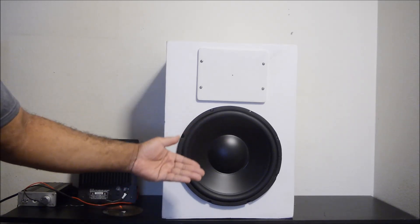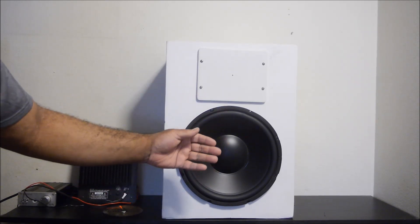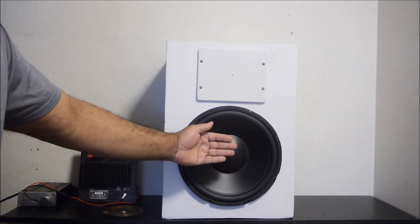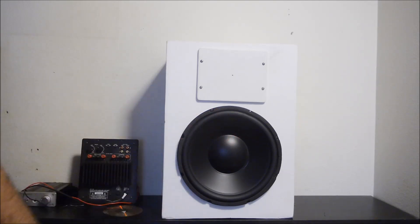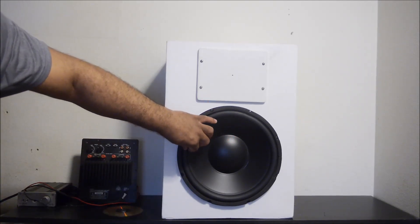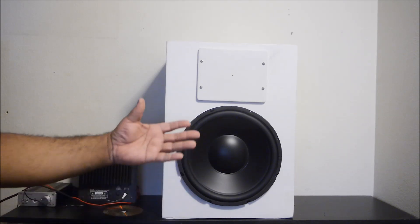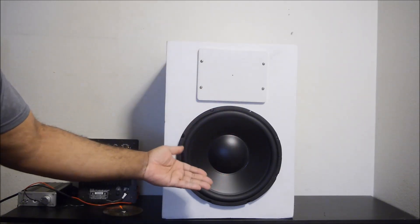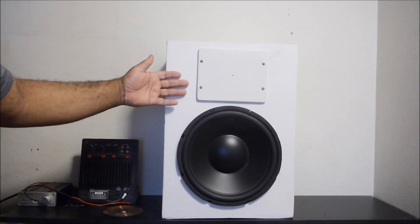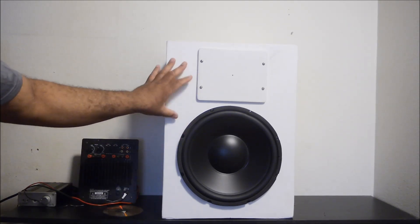You need more wattage and power to run this driver — to get the cone moving in and out — because it's very heavy. When you have large thick rubber surroundings and thick heavy plastic cones, it adds mass to the driver and you need more wattage. You also have to move a lot of air for good deep bass response. This is a semi-large cabinet — larger than a standard cubic foot cabinet — so that helps improve the bass response and power.